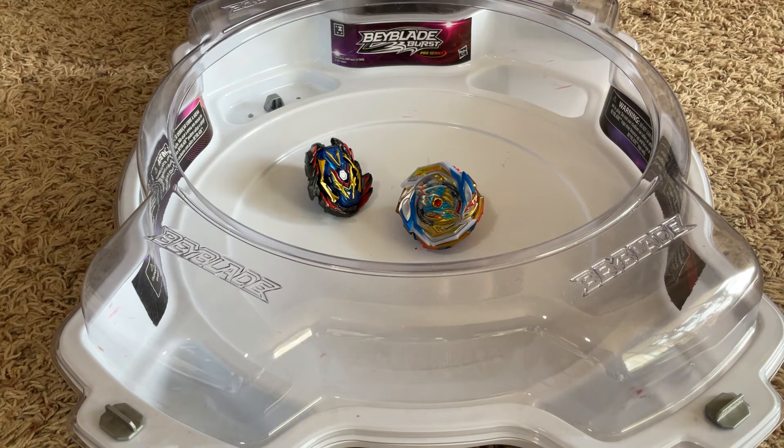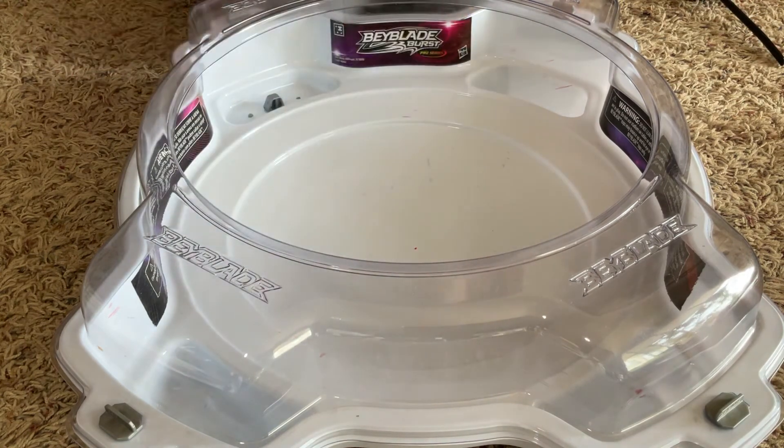Those were some pretty big hits that got in there. The layer still doesn't look any awakened at all. And they didn't take too much burst damage, so that's interesting.